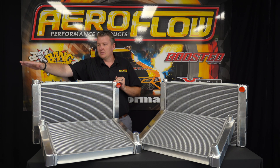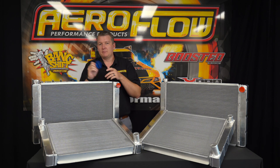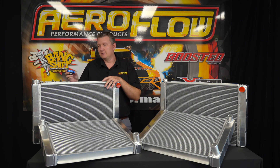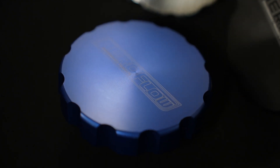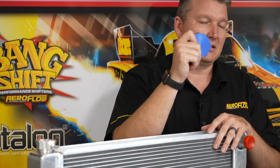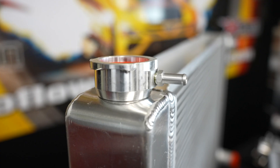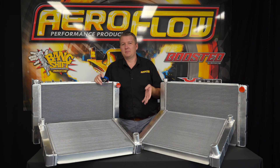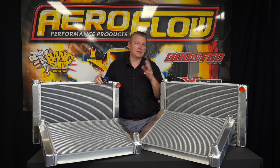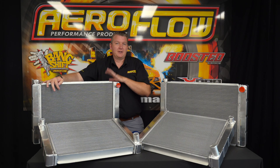We also have the radiator neck where your cap will go on, so you'll need to buy a cap — it is a larger size. Generally in the market there is a large and a small when it comes to radiator caps. This is designed for the larger size, and we have those in stock with the billet finishing caps on top. The reason why we don't supply a radiator cap is basically because we don't know exactly what your application is — do you want a 7 psi radiator cap, or do you need a 14, a 22, a 27? Whatever pressure suits you, we have various sizes available.